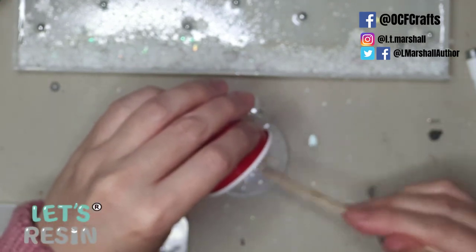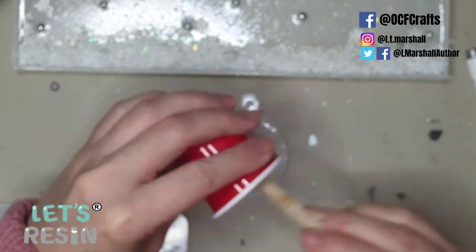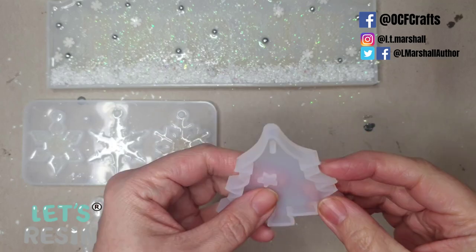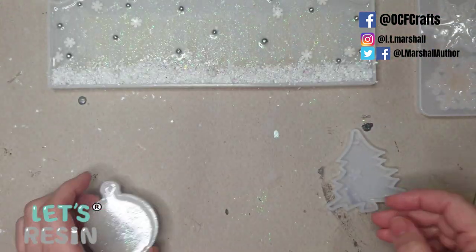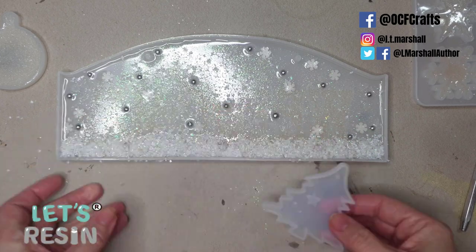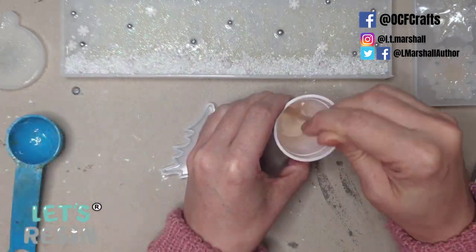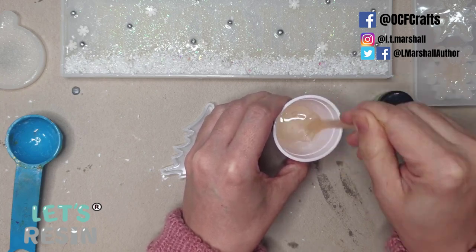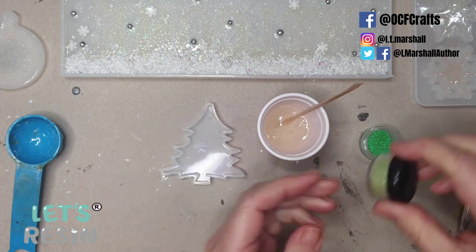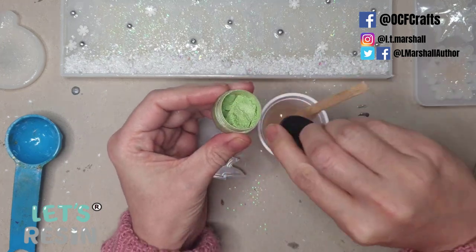I add the leftover white resin to that mold and put it aside to cure alongside my sign. Next, I figure out my scenery — I want to use the little tree mold, so I decide to mix up some green resin. This is a couple of hours after the last layer on my sign, so my sign is ready for more work now.